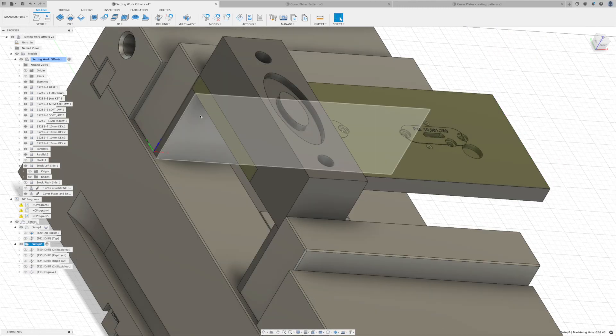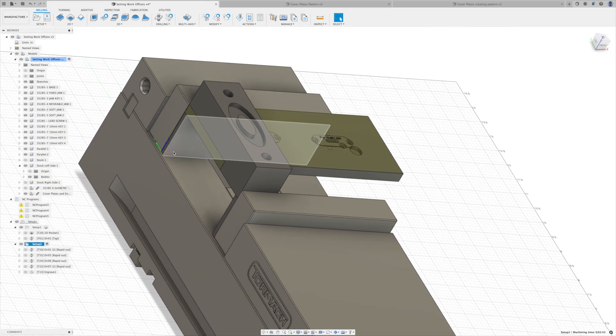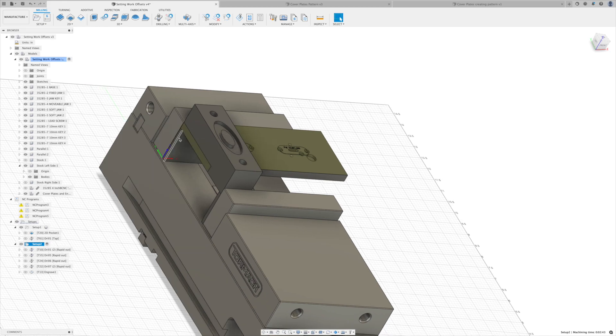All of that uses one fixed probe point — you probe once and you're able to take pieces in and out of your vice if you have a vice stop set up. My recommendation: to visualize this properly, you need to import the vice into your Fusion design and know your parallel size, fixed measurements, and stock height. This lets you probe once and set up multiple operations. For a pallet system, one probe or alignment pin lets you swap different pallets in and out, doing many operations without re-probing — saving time and building efficiency.